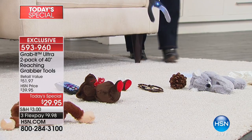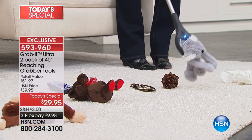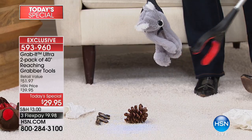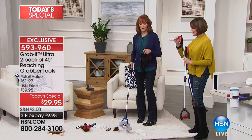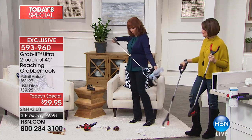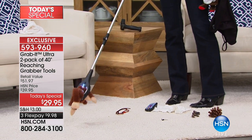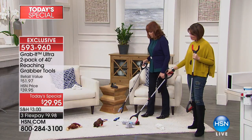Brett said he gave his son a penny, and for an hour the kid — only three or four years old — spent the whole time trying to pick it up. He thought it was the best toy ever. And if the kids have toys all over and you're tired of going up and down, just take your Grab It, walk around, and pick up all of those toys without having to bend at all. What ease that is — especially for a mom of a young toddler.